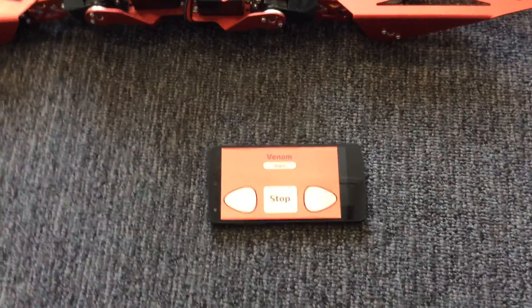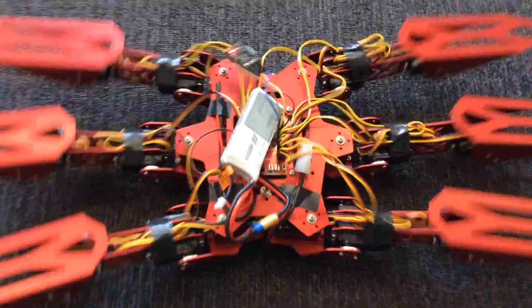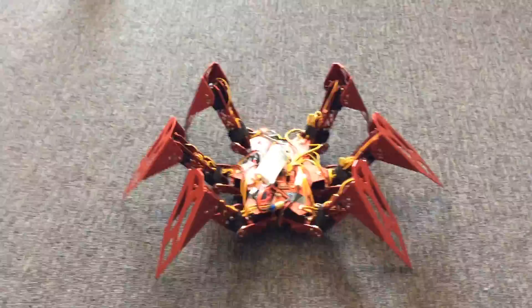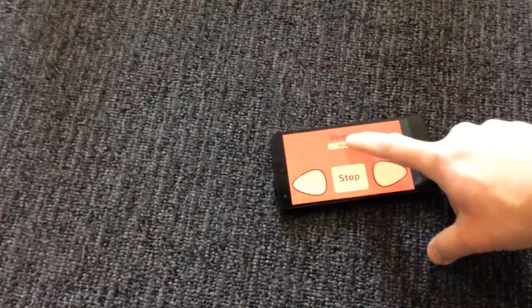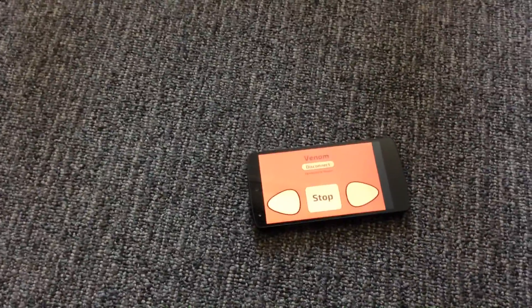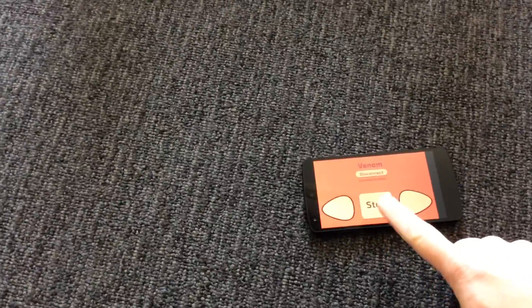So let's show you a demo. Alright, let's get this guy on. Now we connect using this. Now that it's connected, we can use these buttons to make it turn and stop.